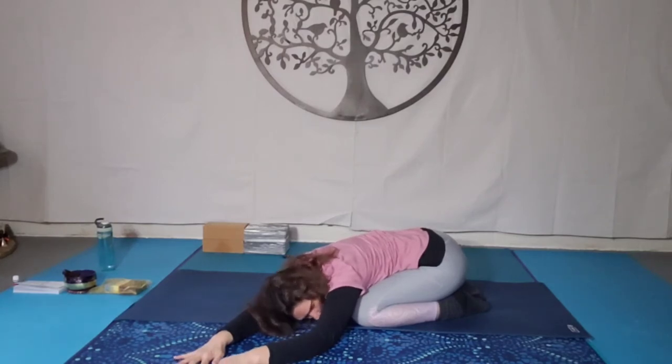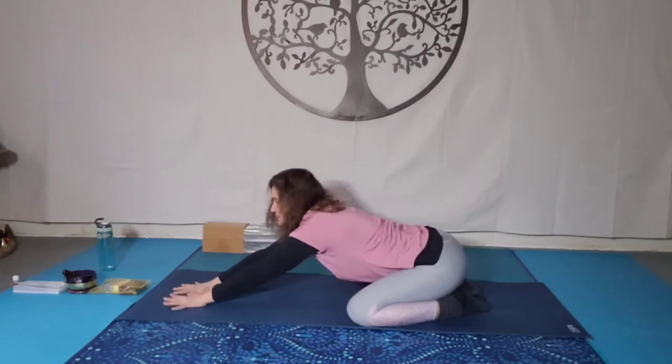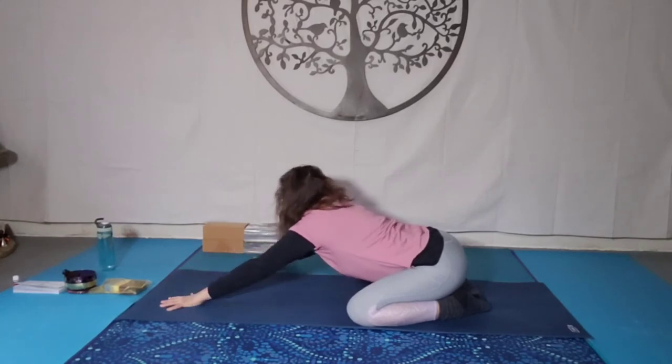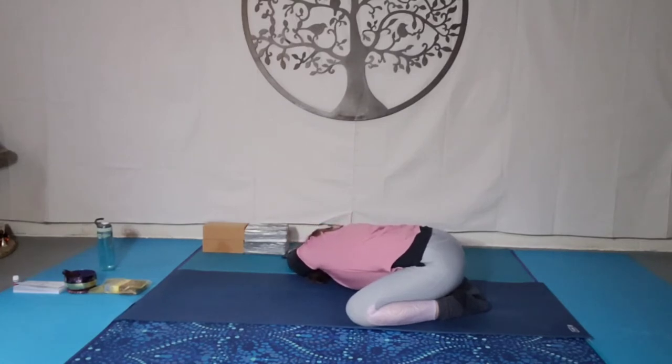Then slowly, slowly raise the head, walk the hands back to centre, take a breath here, and then slowly walk the hands over towards the left. Only go as far as your body will allow you to go — not overstretching, not cranking. Again, feeling that in the right shoulder this time, right side of the waist, right side of the ribcage, the thoracic, and the hips. Breathe.